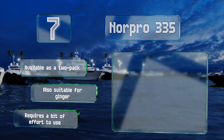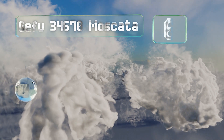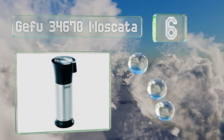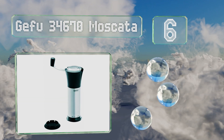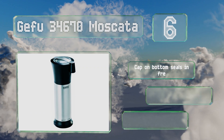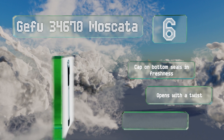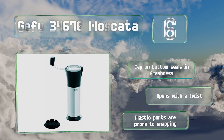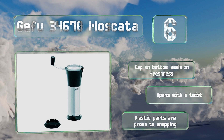Moving up our list to number 6, the Gefu 34670 Moscata was designed with your favorite spice in mind. It features a built-in storage compartment to keep up to four whole seeds on deck, as well as a fold-out handle that makes cranking out the fresh stuff a hassle-free process. A cap on the bottom seals in freshness and it opens with a twist. However, its plastic parts are prone to snapping.